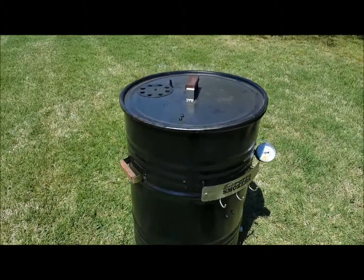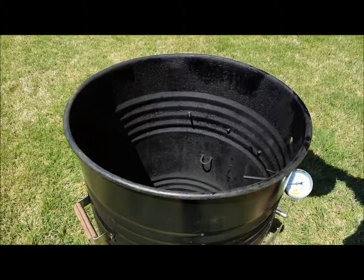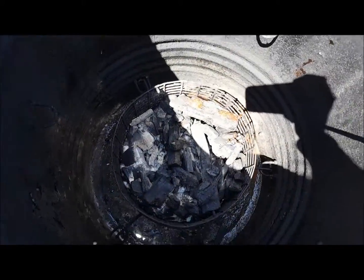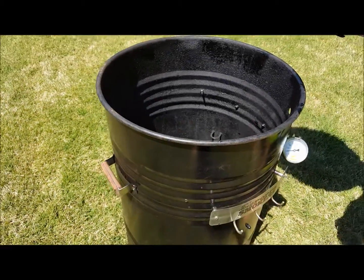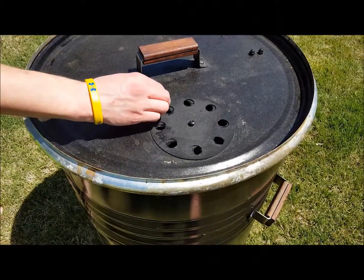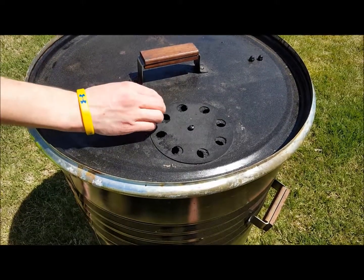Grilling enthusiasts all over the world are plagued with the same problem. While charcoal grilling undoubtedly offers the best cooking results, controlling temperatures has proven to be a major hassle. Temperature is controlled by limiting the amount of oxygen allowed to flow into the grill, done by the trial and error process of adjusting the vents located on the outside of the grill.